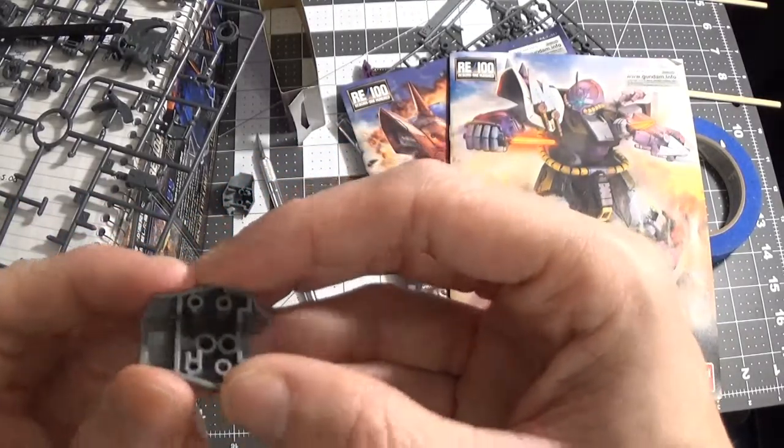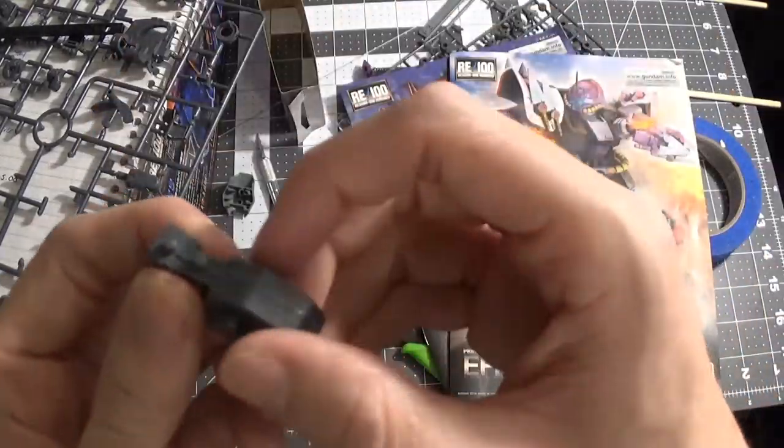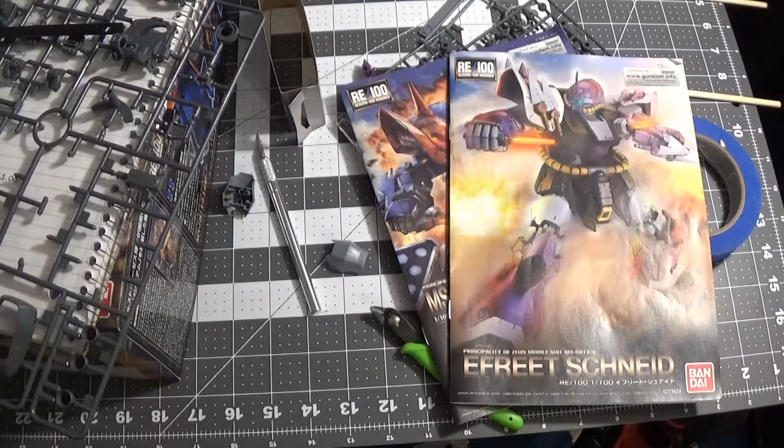I was going to do what people don't want to do when they put these kits together. They like to cut the pegs off and then sit parts down onto the leg. I kind of had to not do that with this kit.